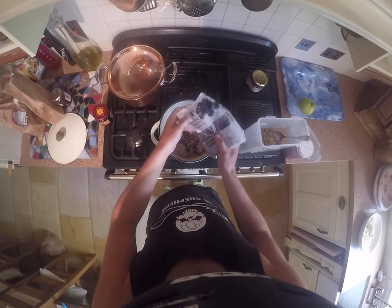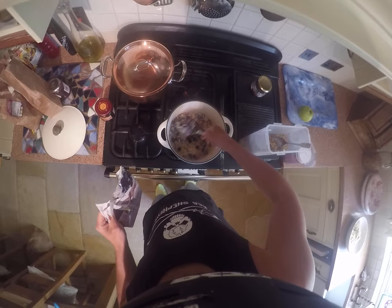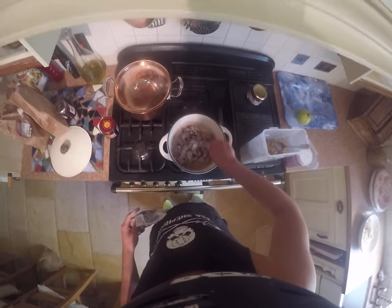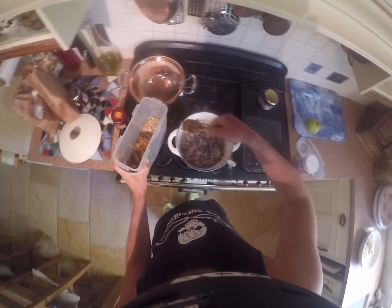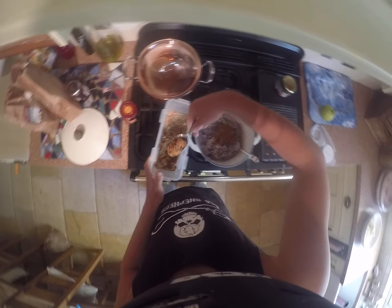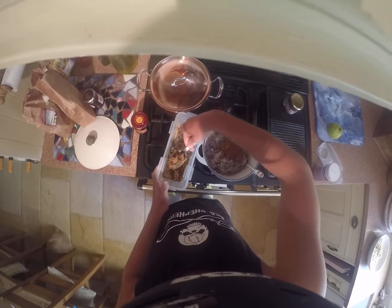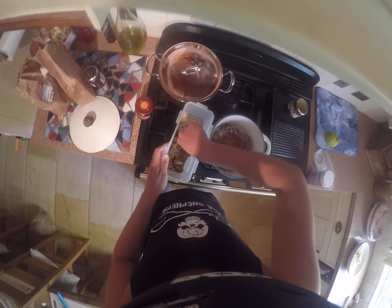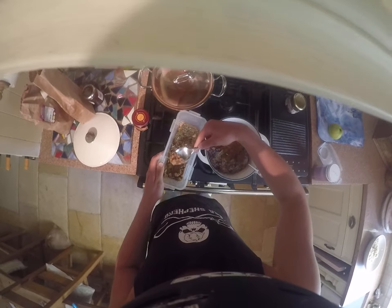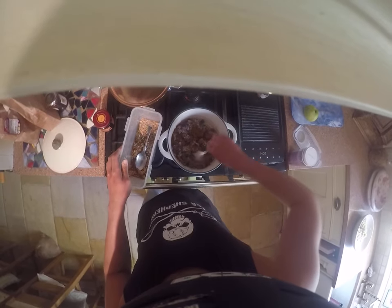Let those berries melt in there. Turn down the heat. You have no idea how good this tastes — there's a reason this has been my meal for nearly a year, every day without fail. Now I'm going to put my mixture of flax seeds and all my nuts and seeds in there. If you're struggling to get calories in, nuts and seeds are the perfect way — they're so calorie dense and they don't really fill you up too much. Oh yeah, and there are some goji berries in there as well.